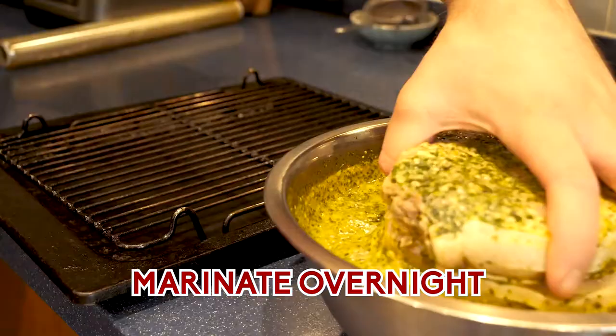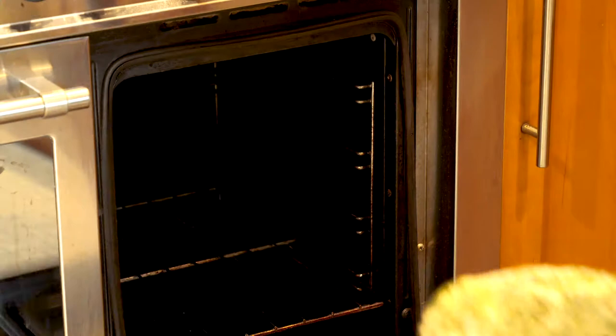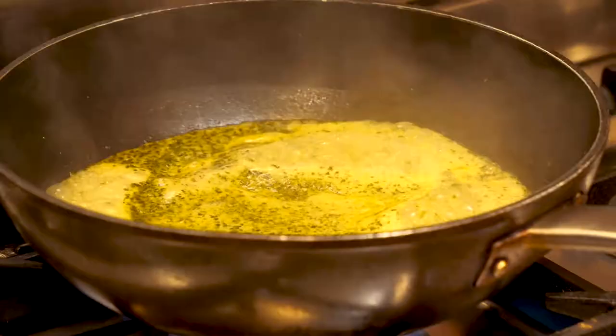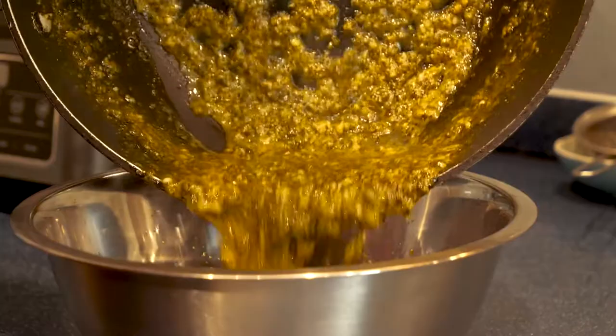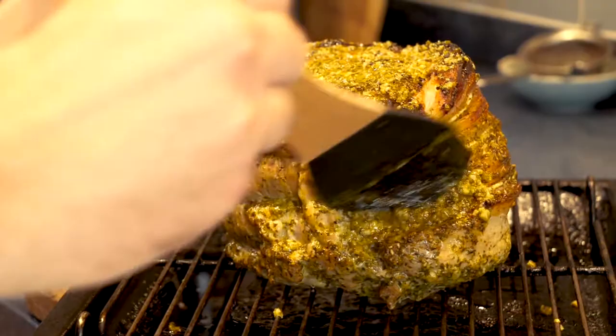Fast forward to the next day — your pork is ready. Put it on a rack above a tray so the air circulates around it in the oven. Shut this into the oven at 160 degrees Celsius for 30 minutes. While that's in the oven for the first 30 minutes, boil down the marinade for 10 to 15 minutes to kill off any bacteria left in there from marinating the meat. Very important — make sure you do that.